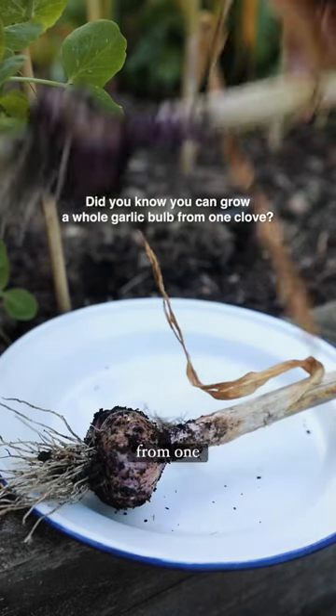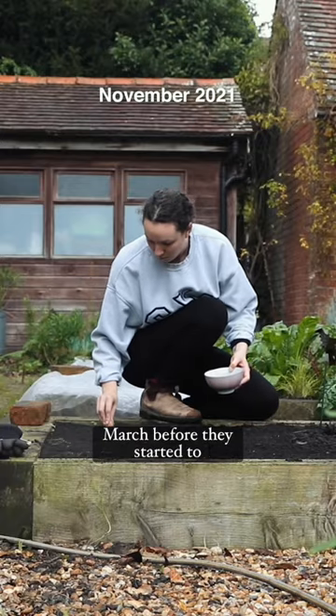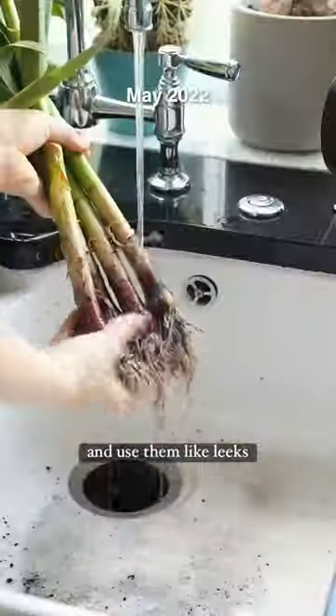Did you know that you can grow a whole garlic bulb from one clove? I sowed single cloves in November and waited until March before they started to sprout. In May you can harvest green garlic and use them like leeks.